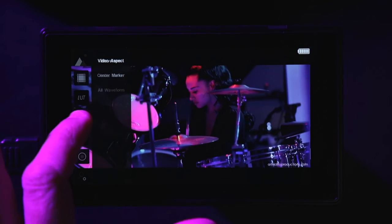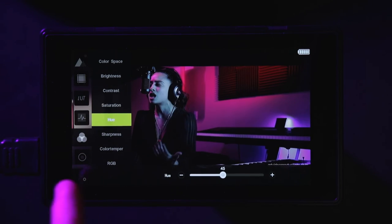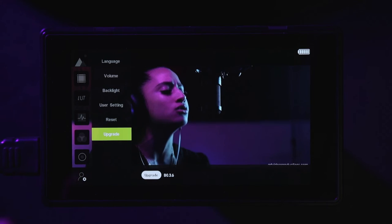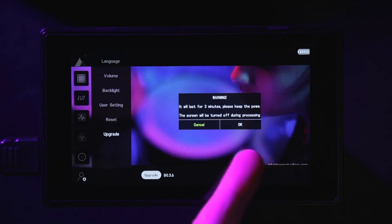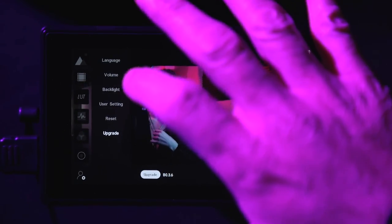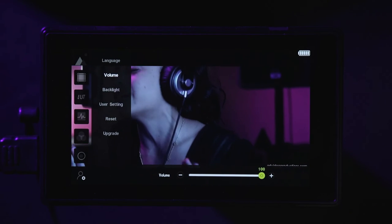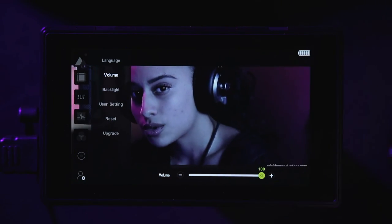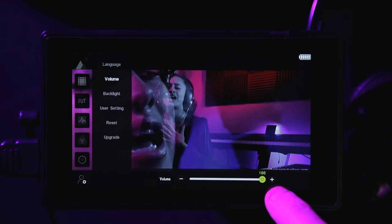For brightness with live footage, go to the last settings page and adjust the backlight - mine is at 100, default is at 80. Don't change the actual brightness slider; leave contrast and saturation alone. The hue is the one setting worth modifying. Firmware upgrades appear to be done through the SD card when a new release comes out. Now let me show you the headphone jack: go to settings, find volume, and listen to how loud this gets - it's crazy loud and sounds like a Bluetooth speaker without distortion.